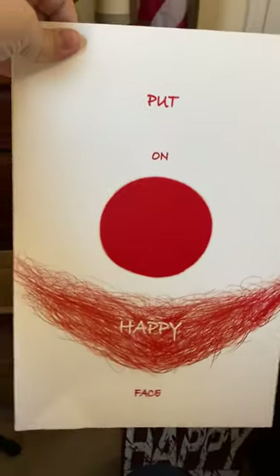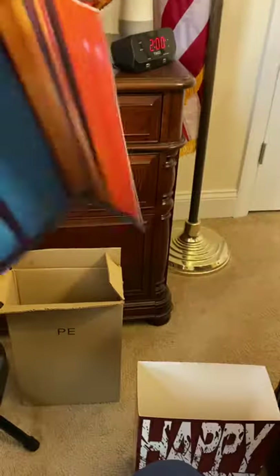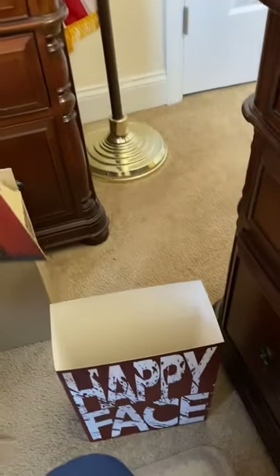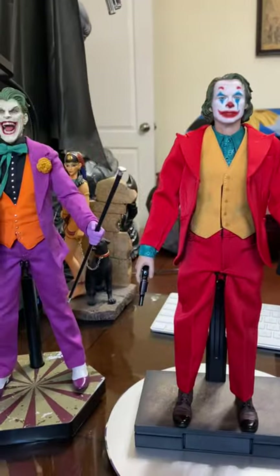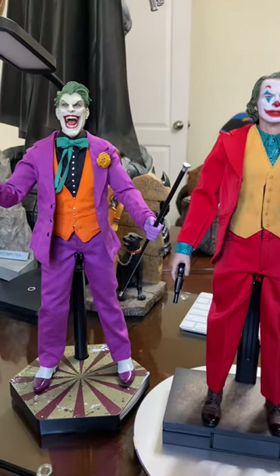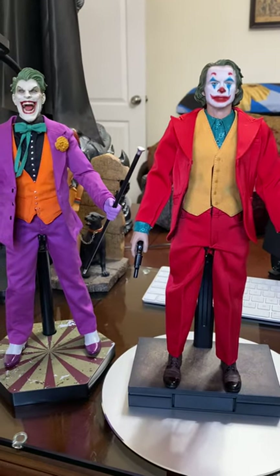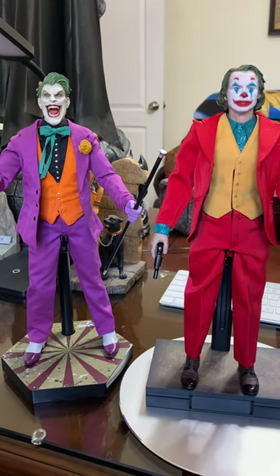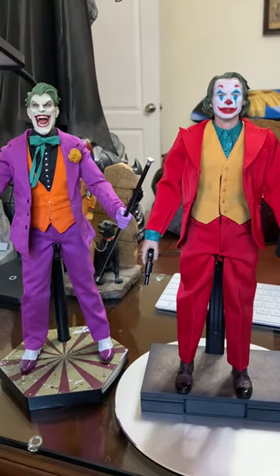This is another sleeve that comes with it — you can see mine is all creased. Just to give you a size comparison, this is the Sideshow 1/6th scale Joker that they're currently selling on their site.